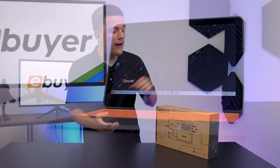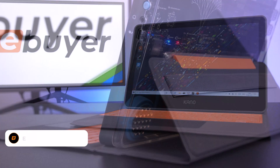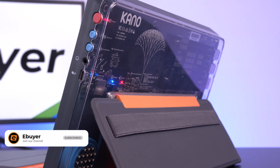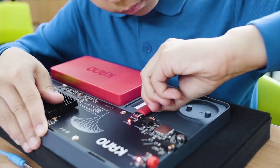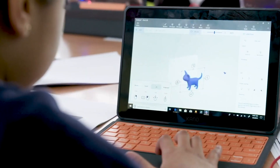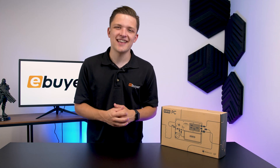Hi, I'm James and thanks for tuning in to eBuyer. In this video, I'm going to be taking a look at the Kano PC, the best first PC — a computer designed for learners and students, and something really a little bit different. I'm going to walk through the key features, actually put the system together. That's right, there is some assembly, which is all part of the fun. Let's do this.